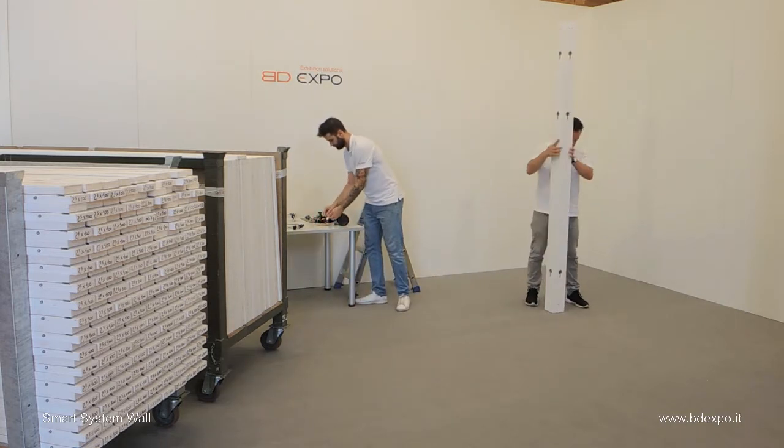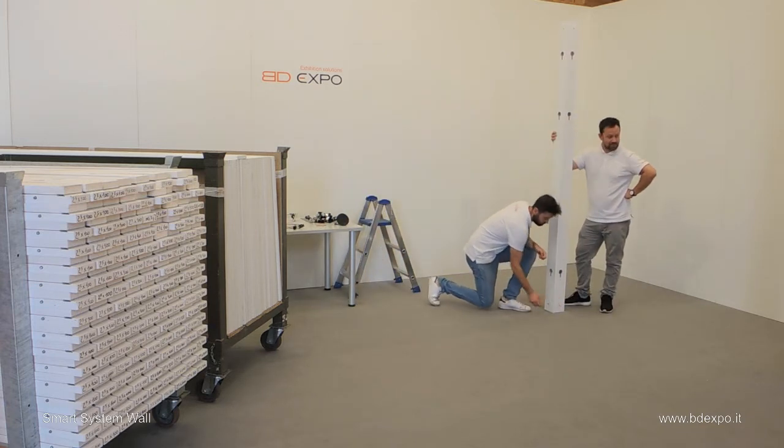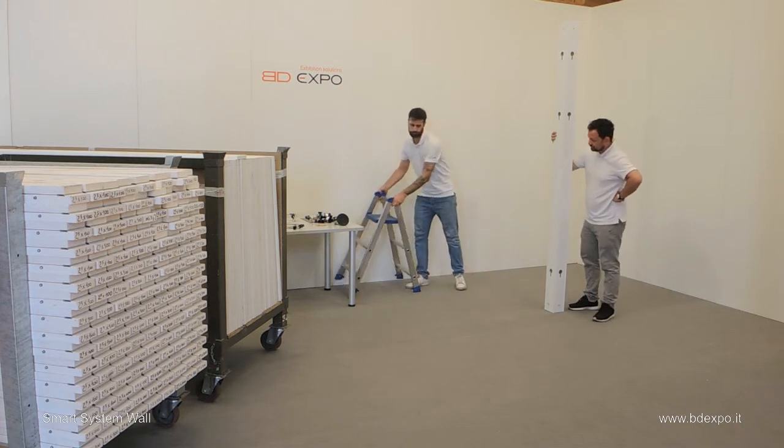Position the pillar with the holes facing in the direction that the walls will run. Insert the dowels at the bottom and at the top of the pillar.